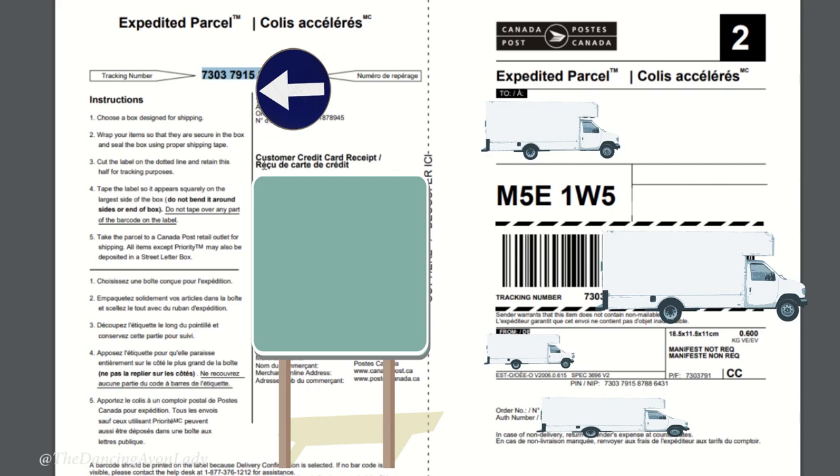The most important thing is to make sure you keep the tracking number for your customers. Always keep track of it and send it to your client so they have it. In addition to sending the tracking number, it's also really important to collect payment before you send it out. I won't process their e-transfer until I send them the tracking number — that's just how I do it, but however you want to run your business is completely up to you.